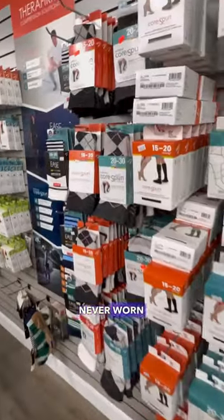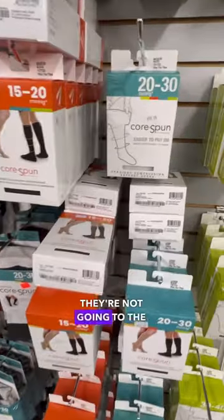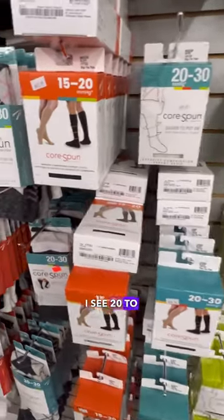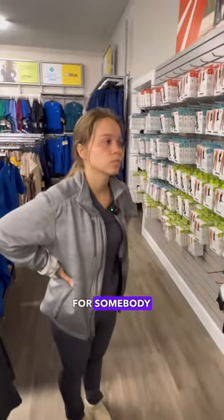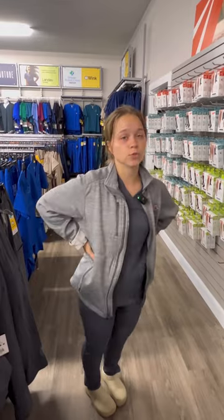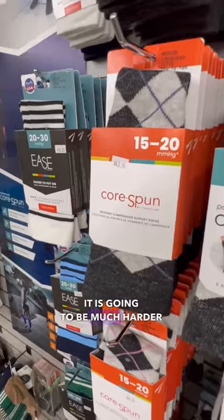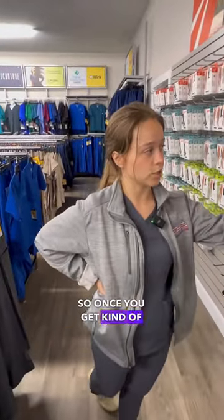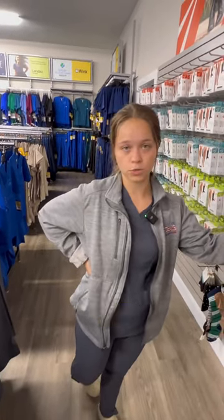So if somebody's never worn compression stockings before and they're not going to the doctor — they're just walking in off the street and they want to wear them — I see 20 to 30, 15 to 20s. What's the easiest stocking for somebody to wear? So if you've never worn compression stockings before, we do usually recommend to start off with the lightest compression, which is the 15-20. It is going to be much harder to put on than a regular sock, that's why we recommend it. So once you get kind of used to it, you can maybe level up to the 20-30.